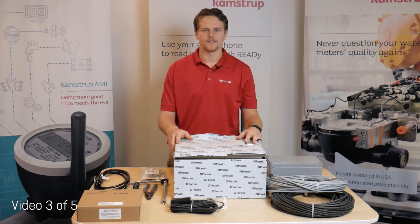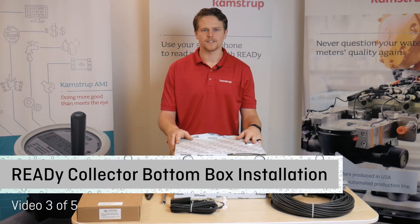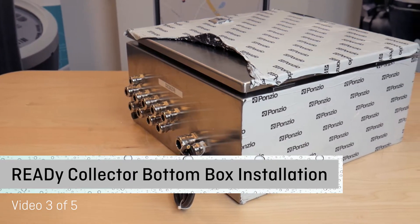The following is an instructional video on how to bench test a Reedy collector and also prepare and install a Reedy base box.